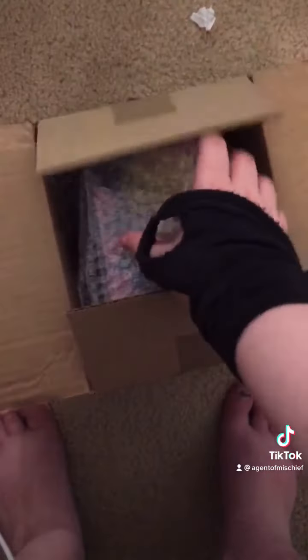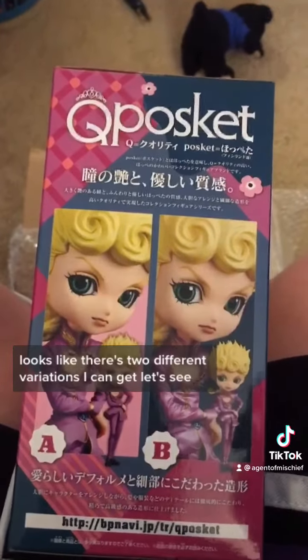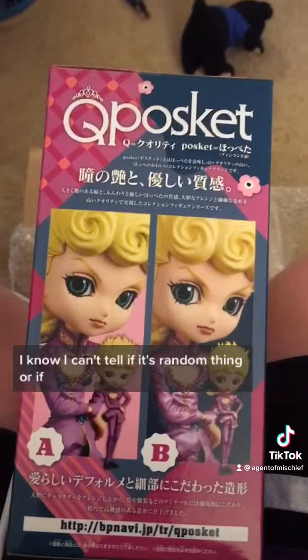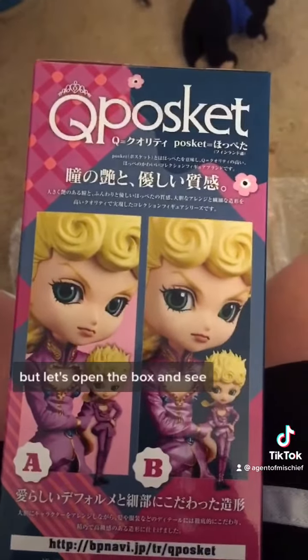Guess what I got in the mail today? Giorno! Looks like there's two different variations I can get. I can't tell if it's a random thing or if you just buy it that way. But let's open the box and see.